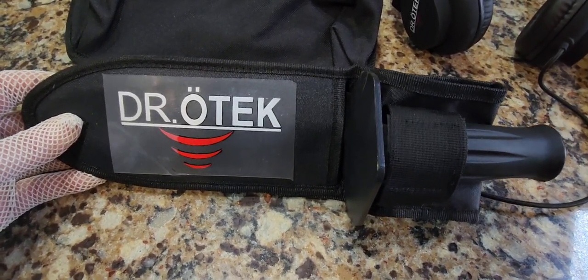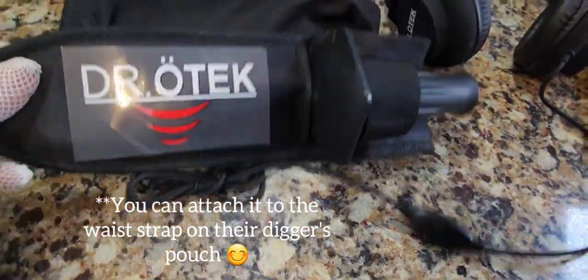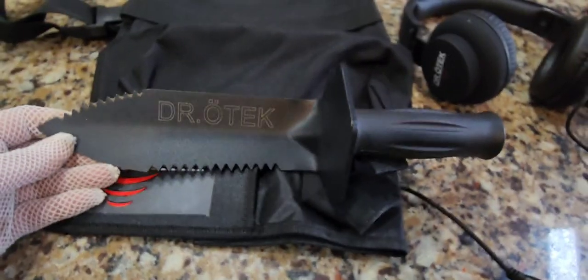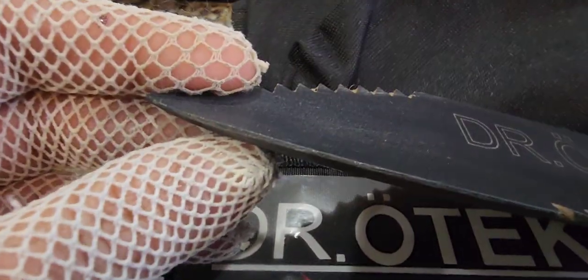Here's one example of their digger. It comes with a really great belt loop. It's actually quite heavy — a really heavy duty, solid digger. This one's a real beauty. Look at it — it's really heavy duty. Look how thick this is.